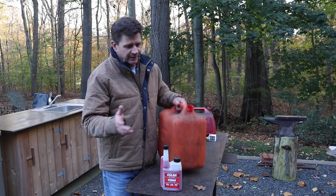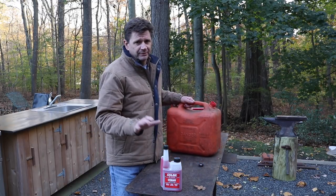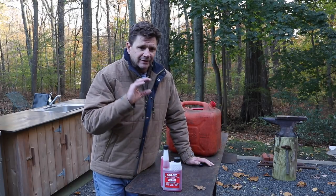That's another tip — you don't want to store any of your equipment with a quarter tank or a half a tank. Fill it almost all the way up, and that will keep condensation from forming in the tank. I hope you found this tip useful. As always, thanks for tuning in and I'll see you next time.